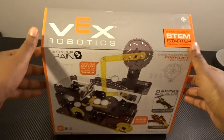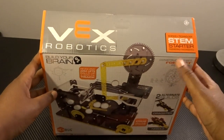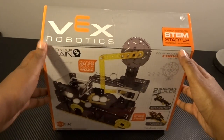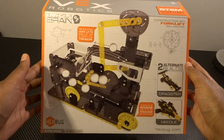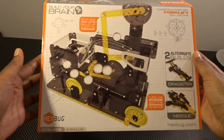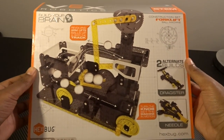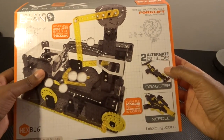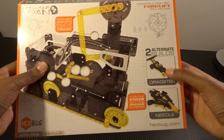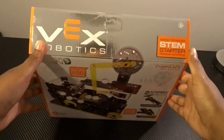Welcome back to another video with Kimi with the Robots. Today I'm doing an unboxing of the Vex Robotics STEM Starter Construction Forklift Kit. It comes with 270 pieces and eight balls, and enough pieces for three different builds — the main forklift and two alternate builds, which are the dragster and the needle. So let's get into it.